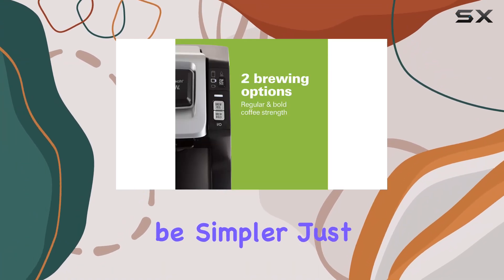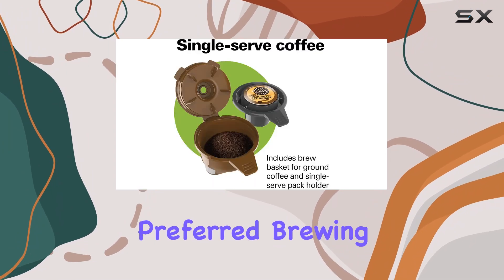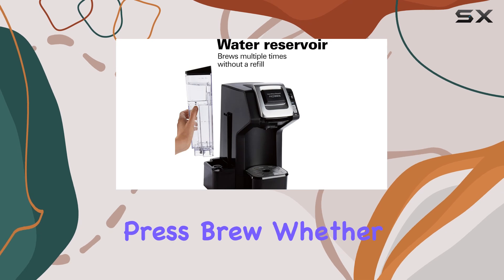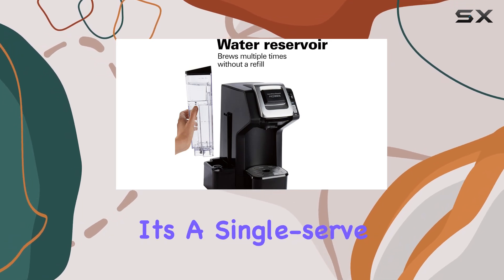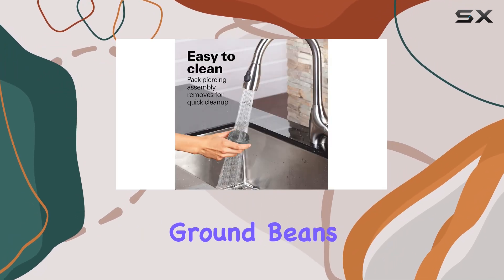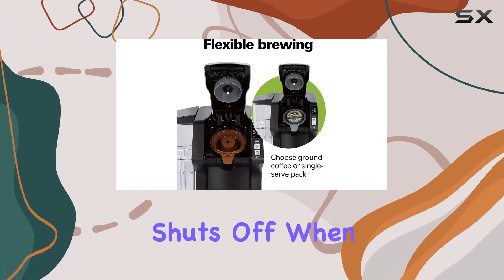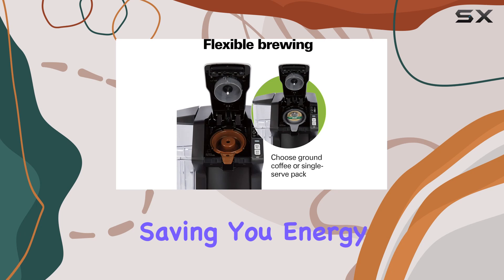Brewing couldn't be simpler. Just lower the lid, choose your preferred brewing size — 8 oz., 10 oz., or 14 oz. — and press brew. Whether it's a single-serve pod or your own freshly ground beans, the Flexbrew has you covered. Plus, it automatically shuts off when brewing is complete, saving you energy and hassle.